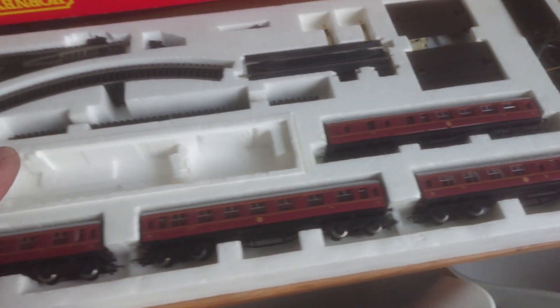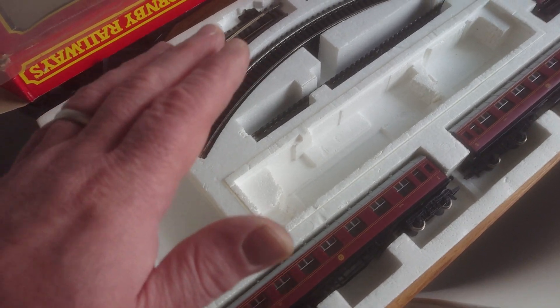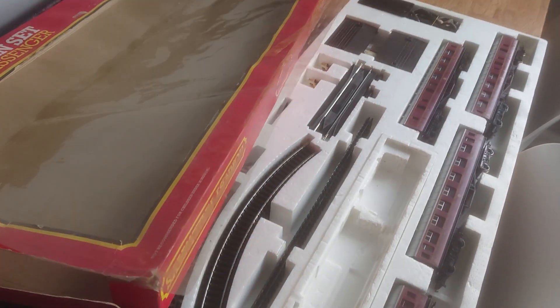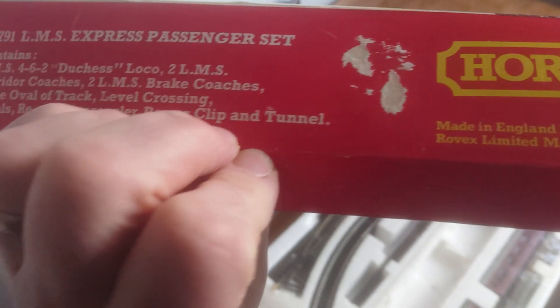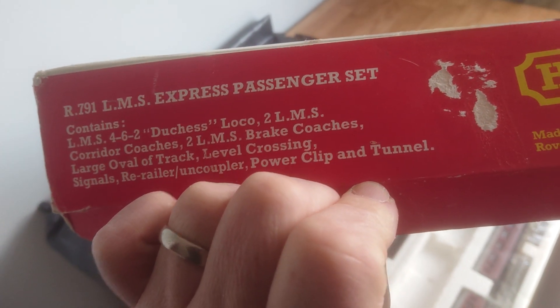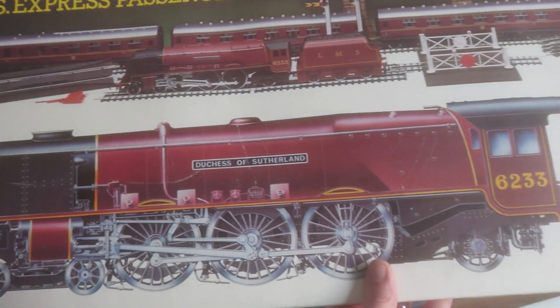It's basically immaculate — it was stored in the loft. I think they ran the loco and that was about it. I think they added some extra track because I had extra track with this as well. The cellophane has come detached, but at least it's there. It was quite dirty and I polished it up and removed all the grime. The bit I want to draw your attention to is the R number — R791 — which places this production as a 1979 set.